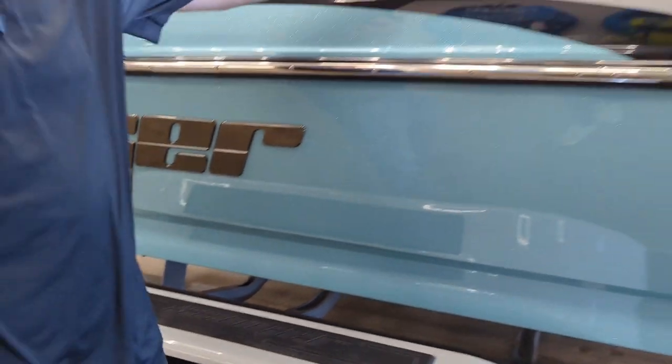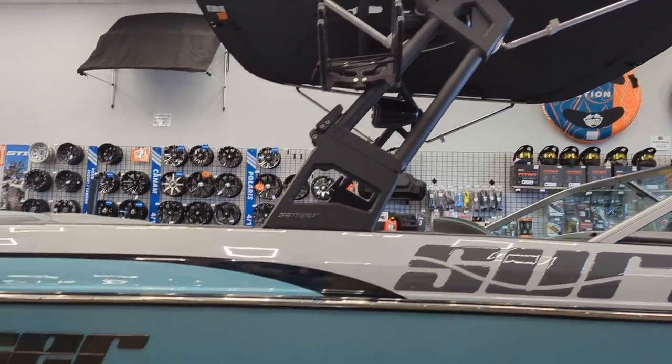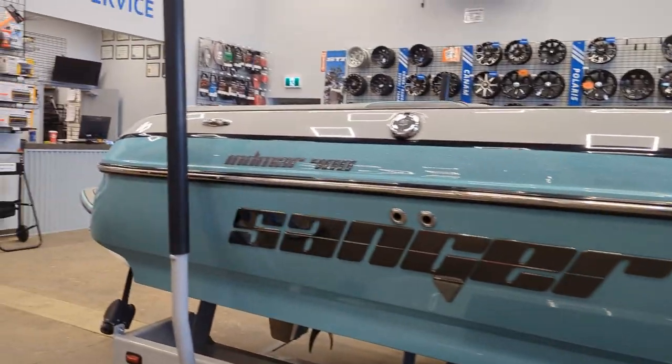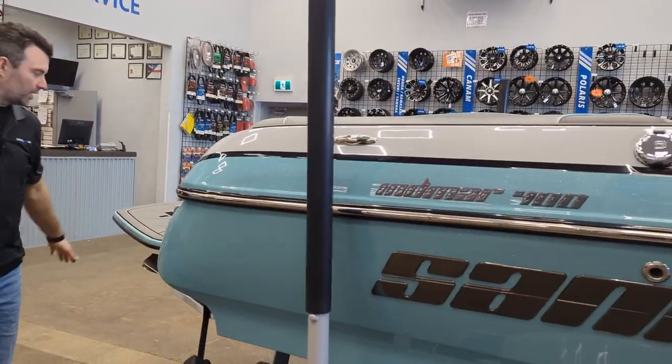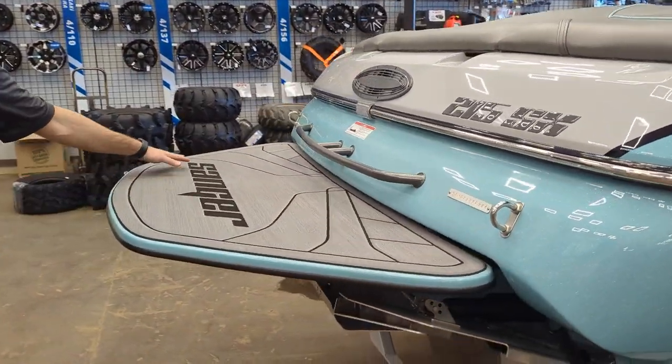You can see we've got a nice folding tower with mini top, racks, everything on there — and load guides. At the back of the boat we've got a nice extended swim platform with gator decking built onto it with the Sanger logos.